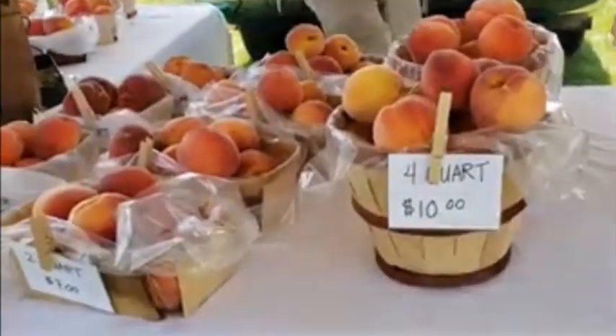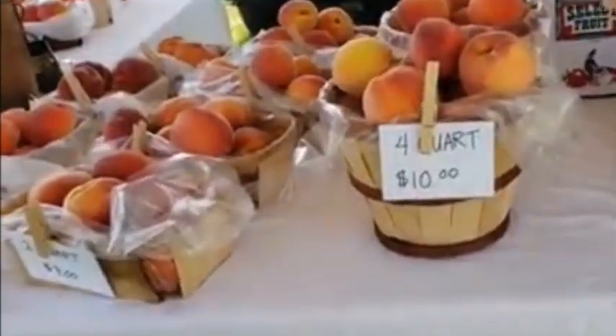These peaches we picked up at the local farmer's market inspired tonight's dinner. I am the silent one. Hey everyone, welcome back to Cook With Me. Tonight for dinner we are having pork tenderloin with a fresh peach salsa and Hasselback potatoes.